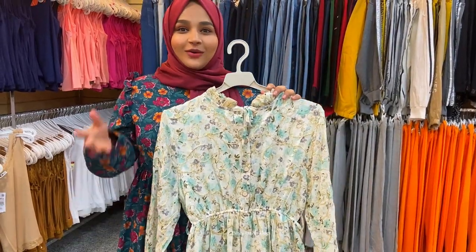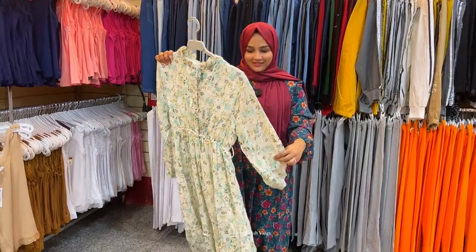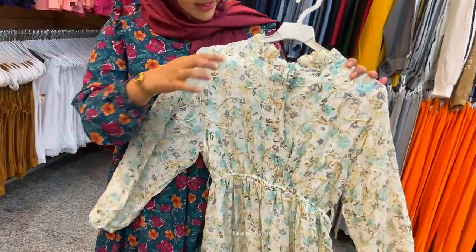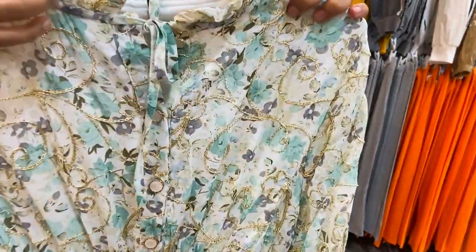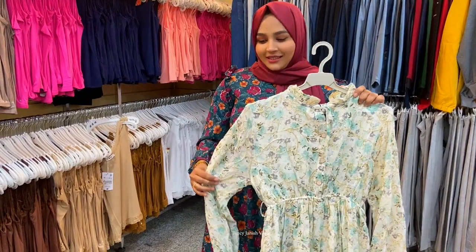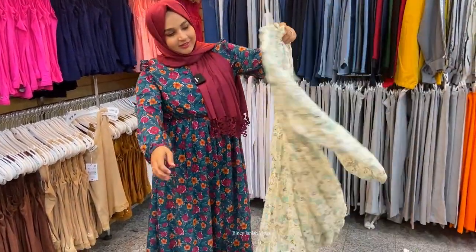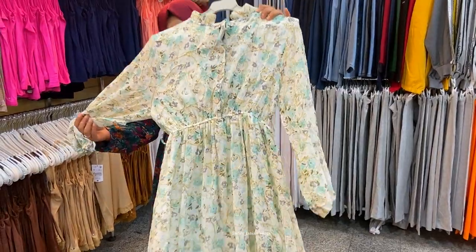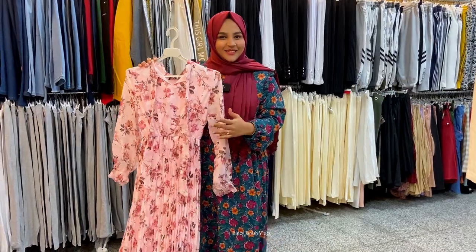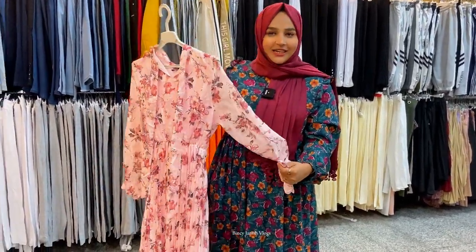I'm going to show you a long gown. I've got a long gown — I used a belt with it. I've got a lot of hair and long hair. It's a dress on the floor and it's a light pink shape.